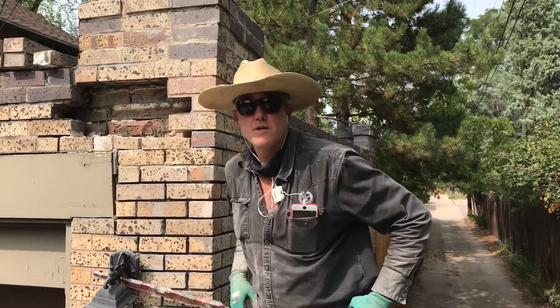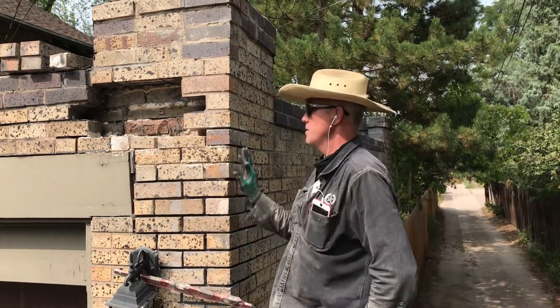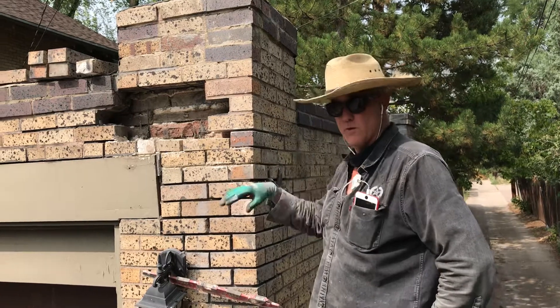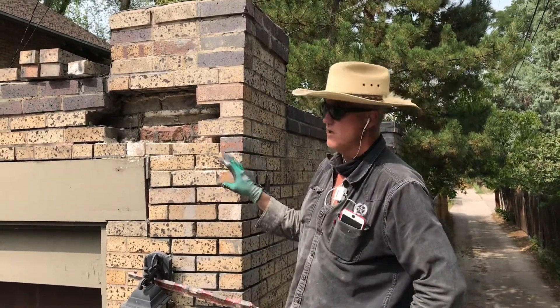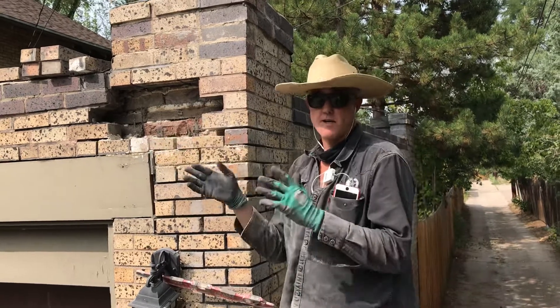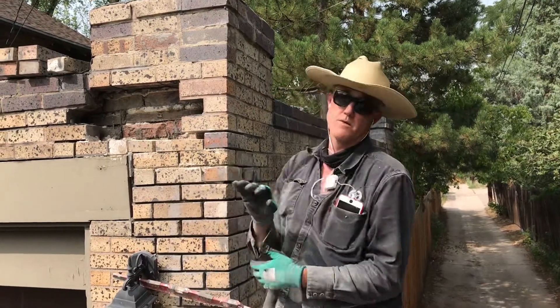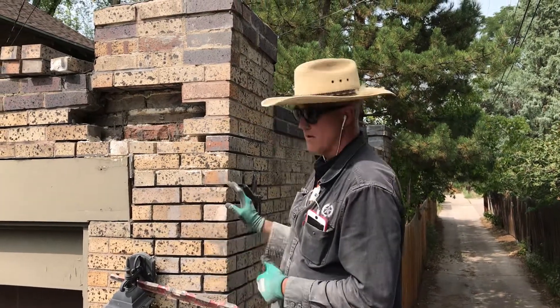Shawn Mahaffey here with Accurate Roofing & Masonry. Today we are rebuilding the top part of a garage where the garbage truck came through and hit it. This has been rebuilt before. A lot of this masonry is not exactly in line — it's kind of moved around over time, and having a truck run into it didn't help. But we're putting it back together.